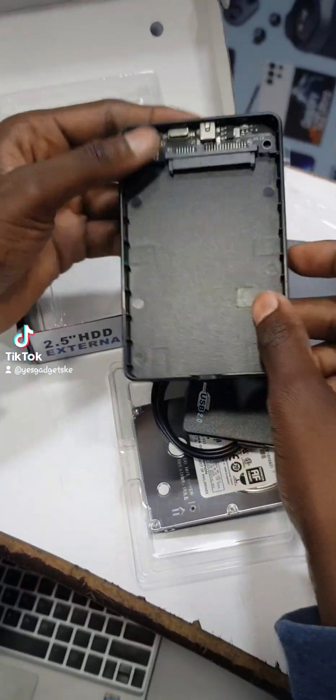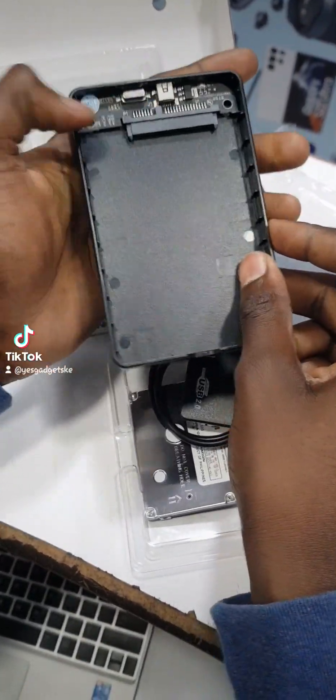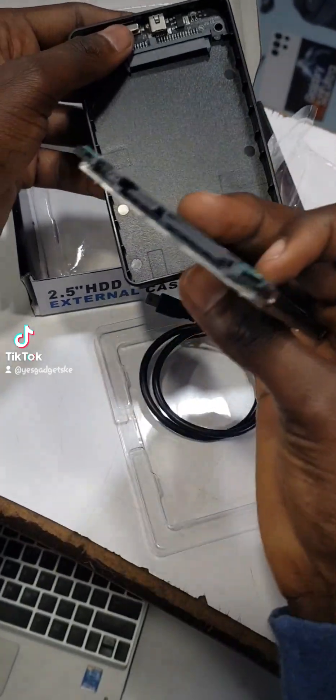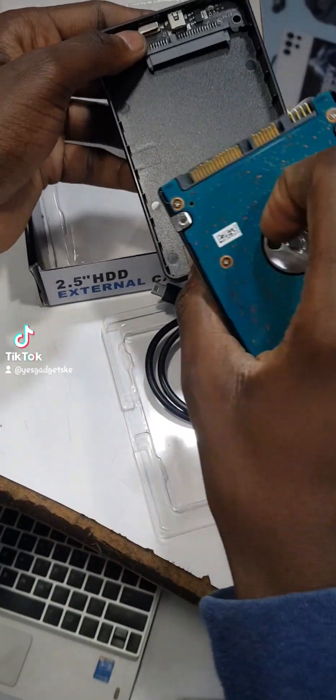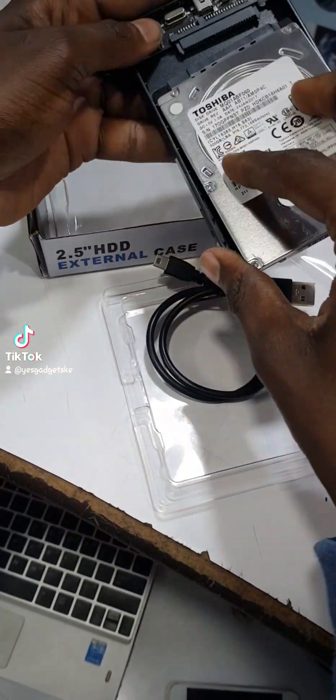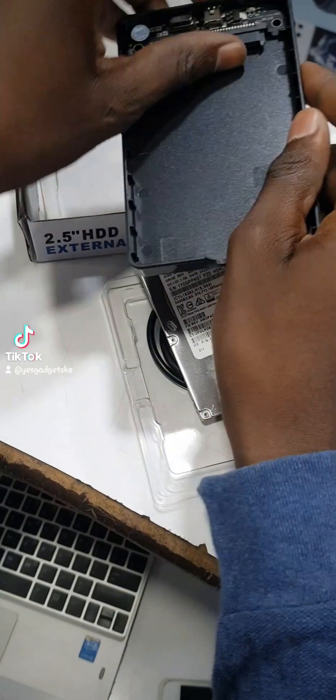You open it, then open it further. You can lift out the inner piece from inside. Take the HDD and insert it — or you can lift that piece from inside.